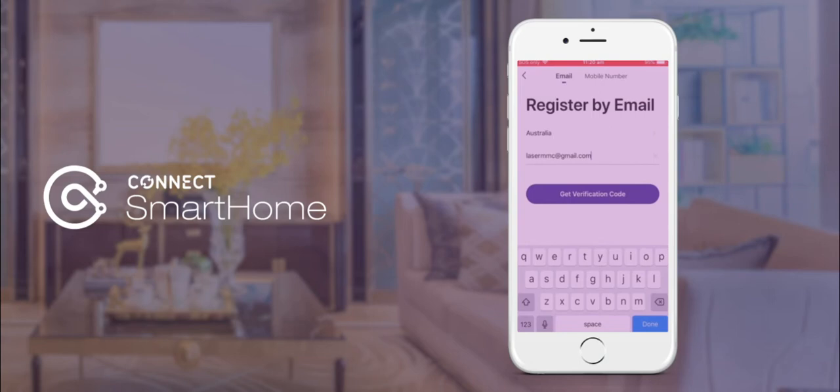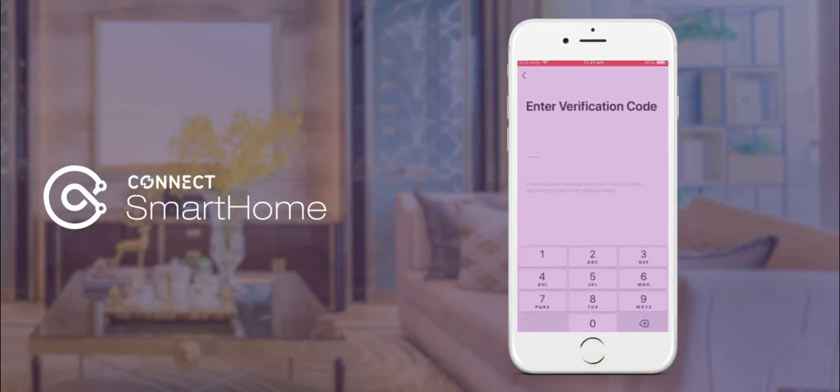Type in your email address and click Get Verification Code. A code will be sent to your chosen email address. Please type this code into the app.